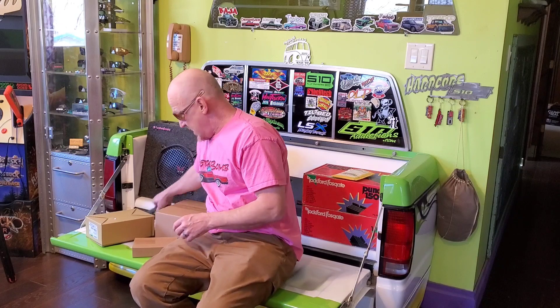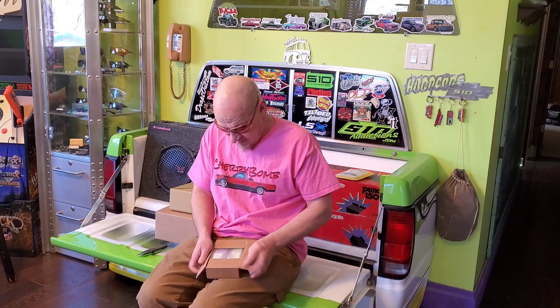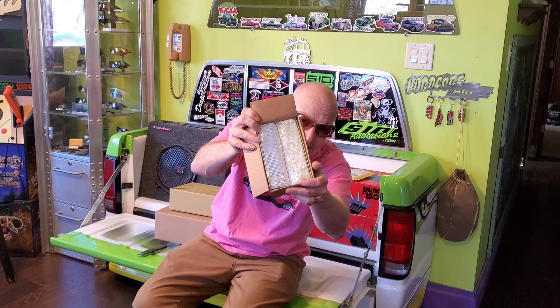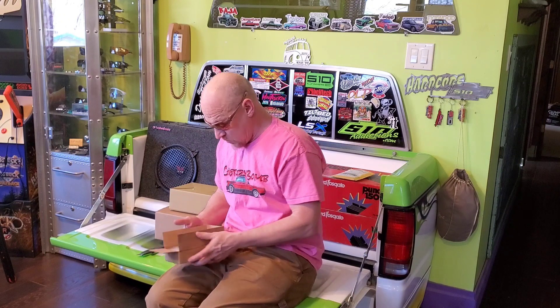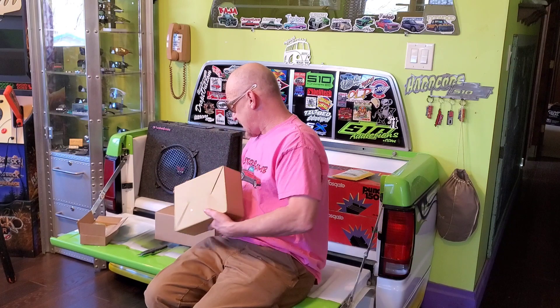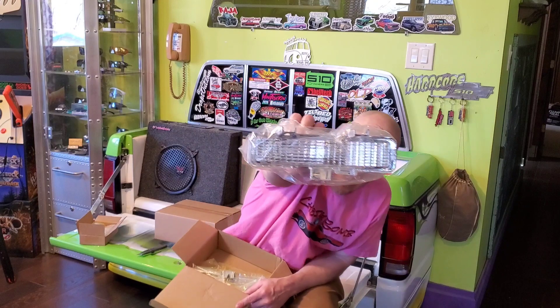Some of y'all may know just by looking at these box sizes what these are. I really don't want to open them even, but only one way to find out what's in here. Ta-da! We got some clears — clear corner lights. What do you think that makes these ones? Clear bumper lights!